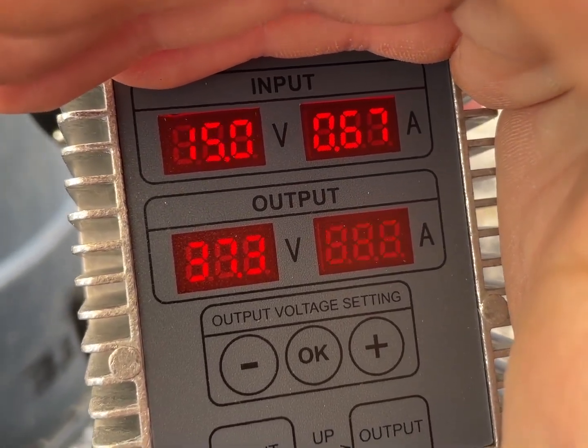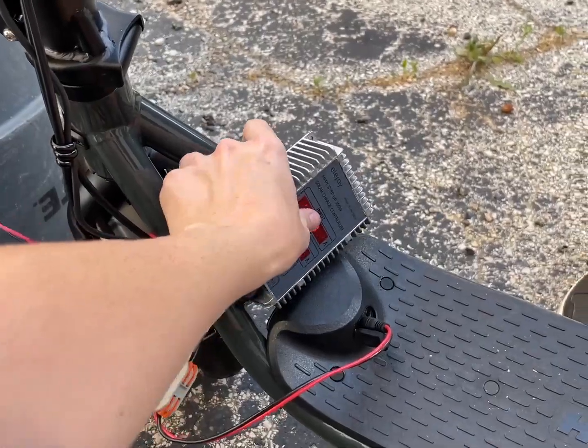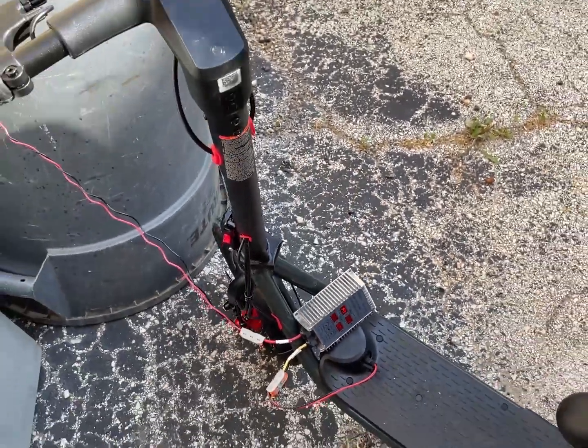That is so cool. Let's let that charge for a little bit and get a few more bars.